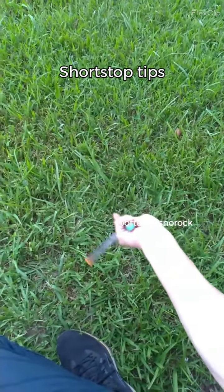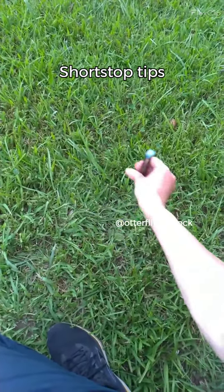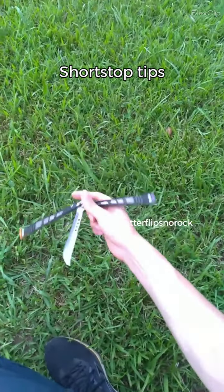Hi, this is Otter Flips and Rock. Today, let's check out some tips on the shortstop. Coming right up.